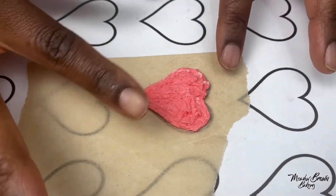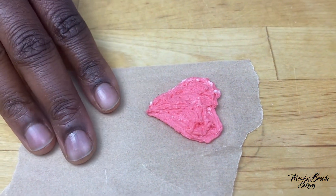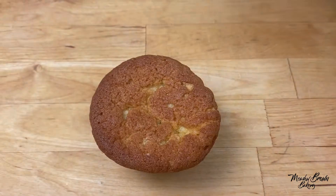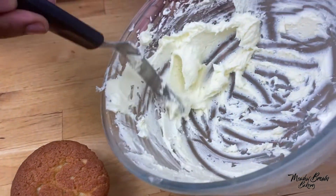I've got my shape and I'm happy with that. I'm going to now remove this template and put the buttercream in the fridge for a few seconds just to firm it up.